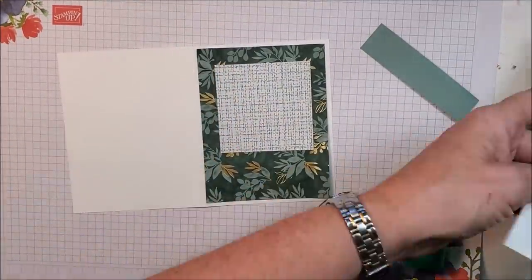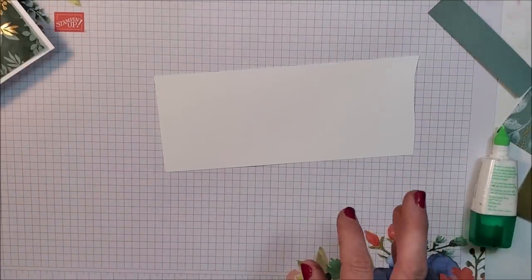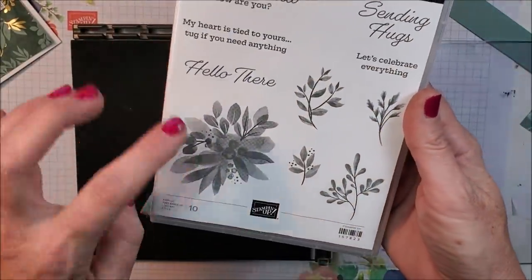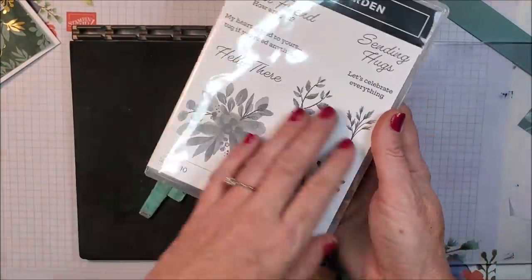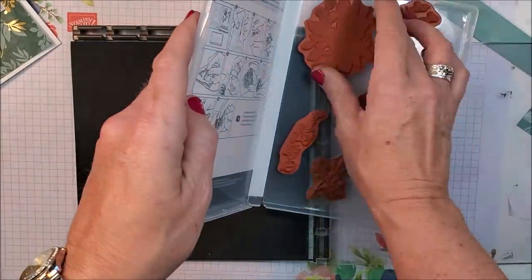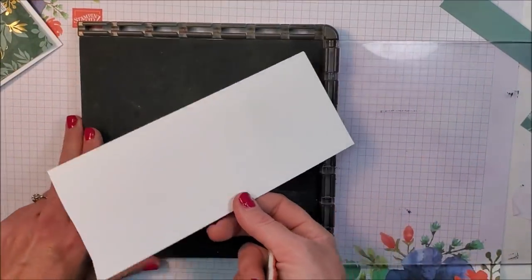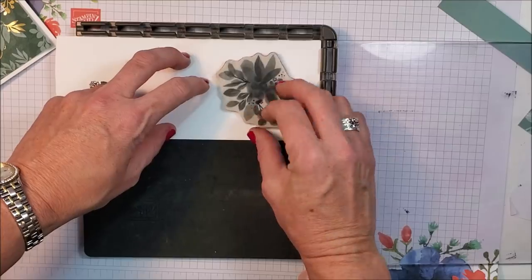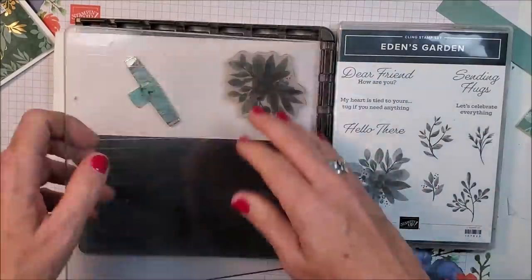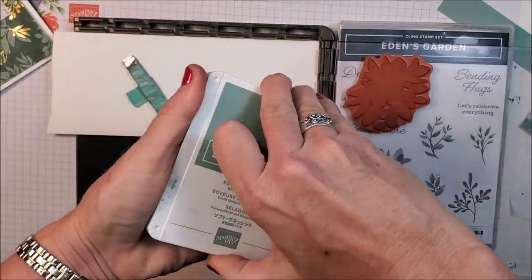I'm going to grab a scrap piece of Basic White and do some stamping using my stamparatus. I'm stamping this distinctive stamp image — it's designed to look faded with shading already built in, but I've found you really need to stamp it two or three times to get a really good image. That's where the stamparatus comes in handy. I'm going to stamp it a couple of times using the Soft Succulent ink pad.